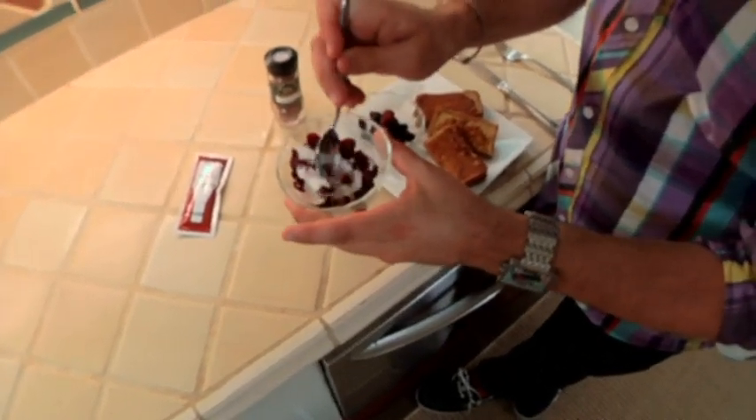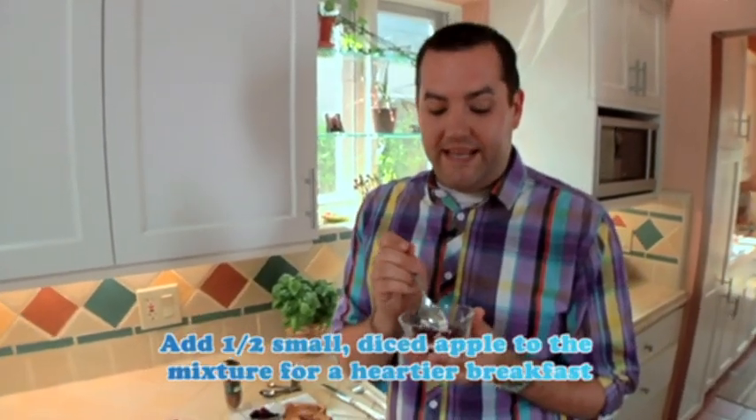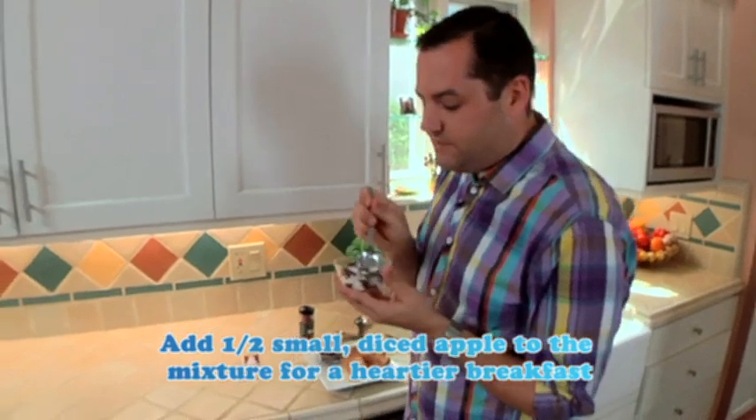It's two tablespoons of fat-free cream cheese and two tablespoons of dried cranberries. So she mixes it together.